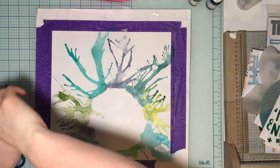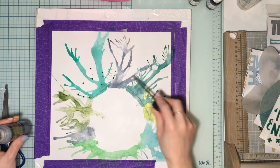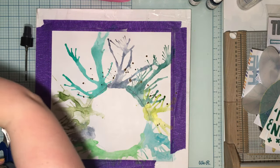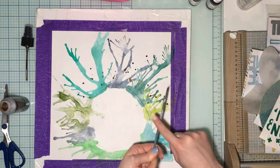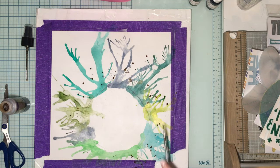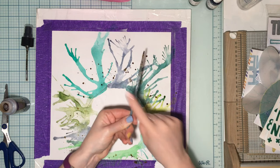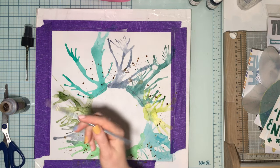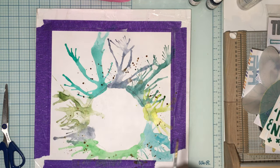I'll splatter with the wand for a fine splatter, just to get even more shimmer. I could have just splattered with all the shimmers too, but I wanted to add another layer. It does these golds and greens and when it dries it's really pretty.